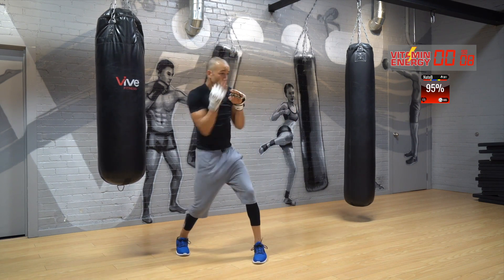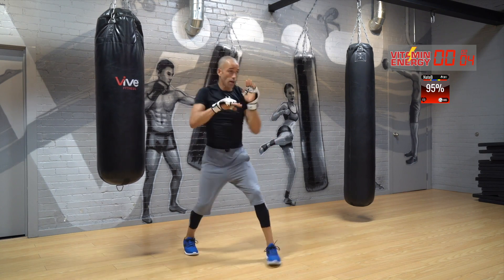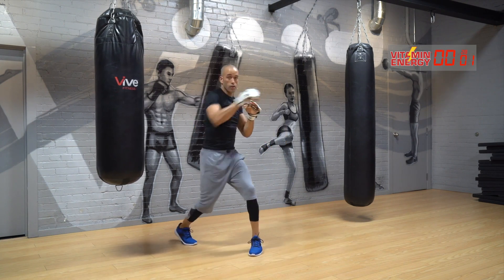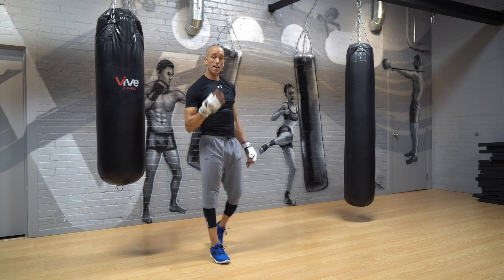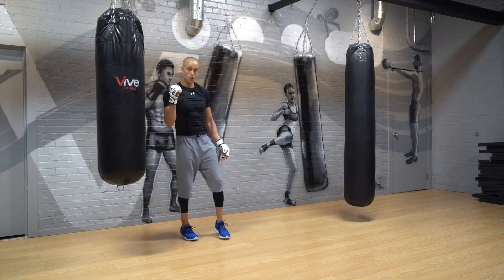96% — we work it. It's about your last set — round number four, four minutes coming up in about 30 seconds. Good job guys.